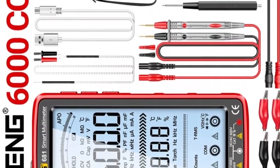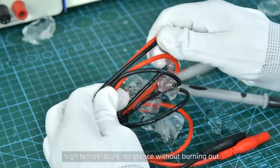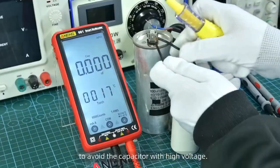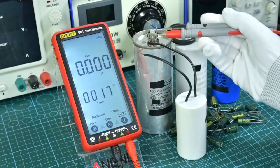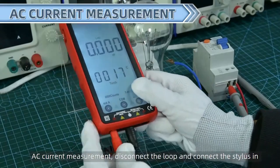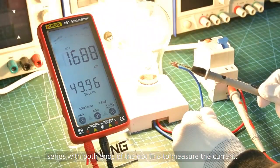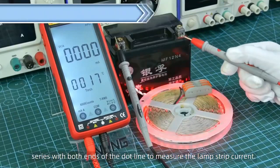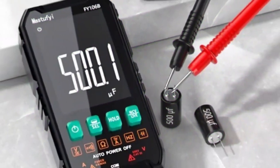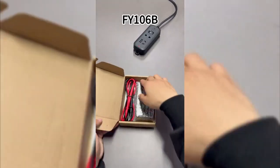This multimeter is an essential tool for any professional working with electricity, for students and teachers — perfect for classroom experiments and demonstrations — and for anyone who wants a reliable and easy-to-use multimeter at home. You never know when the need to measure a voltage or current may arise. The Aneng 681 digital multimeter is a versatile, accurate, and easy-to-use tool for a wide variety of electrical measurements.